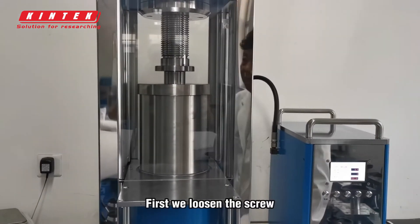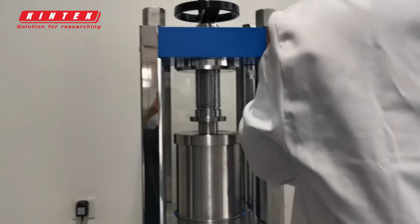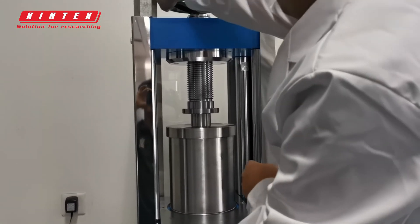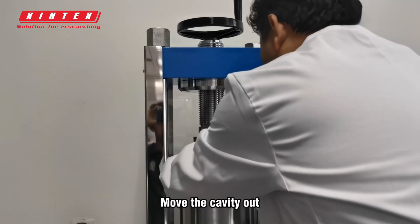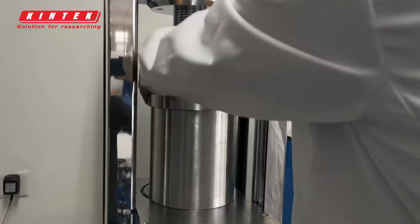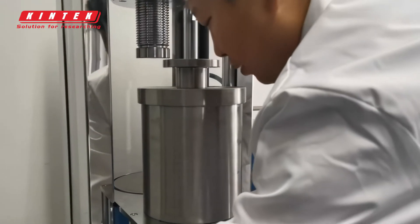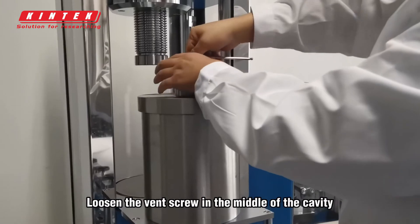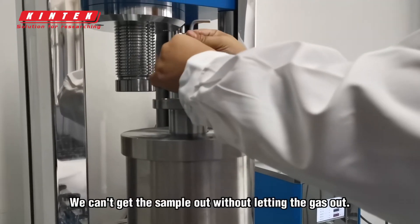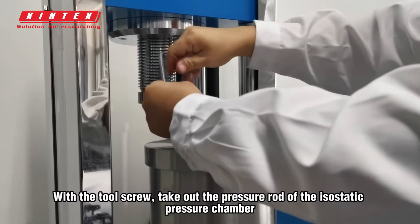Now the automatic depressurization is complete. Now we take the sample out. First we loosen the screw and move the cavity out. Loosen the vent screw in the middle of the cavity, because there is high pressure gas inside. We can't get the sample out without letting the gas out. With the tool screw, take out the pressure rod of the isostatic pressure chamber.